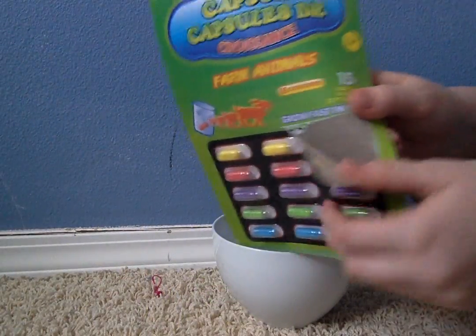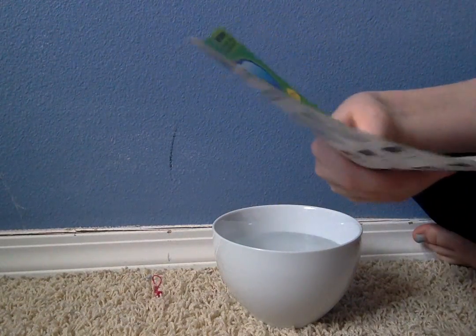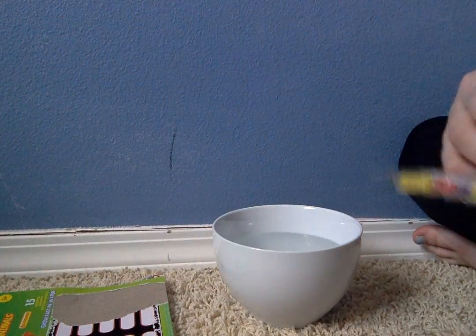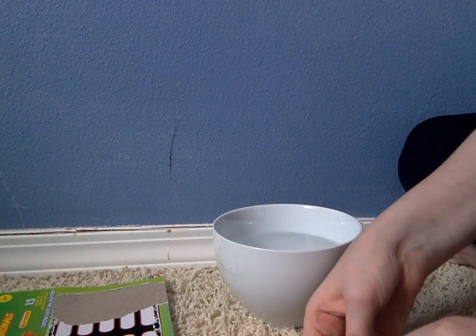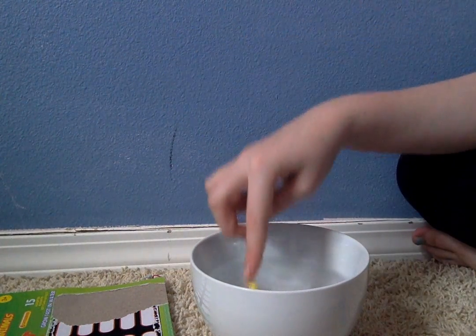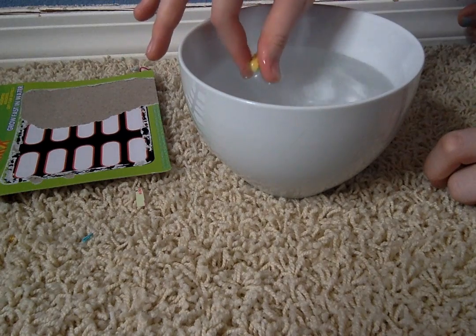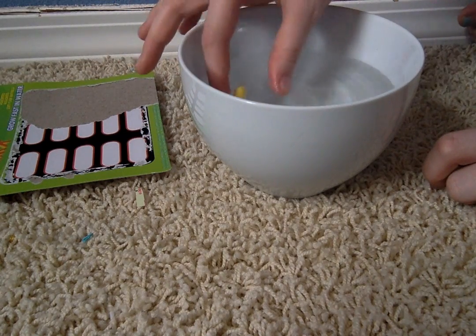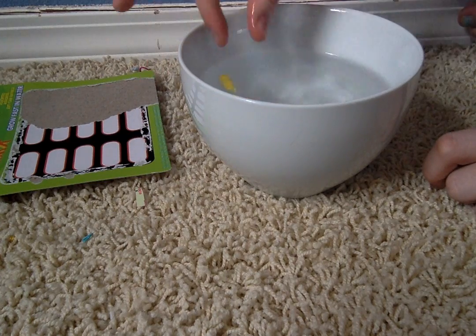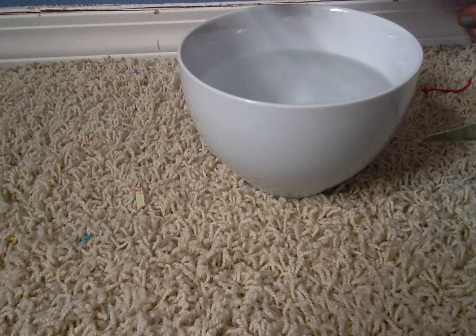The struggle is real. So pop your babies open. The blue one already wants to come out. So let's do a yellow one first. Let's drop these in the water. So it's not doing much right now. It said warm water — I just did room temperature. But it does say to drop the capsule in warm or hot water, so it's not going to work as fast.